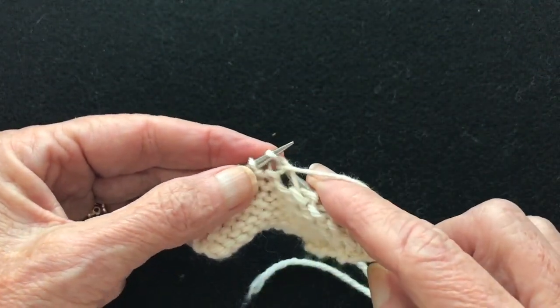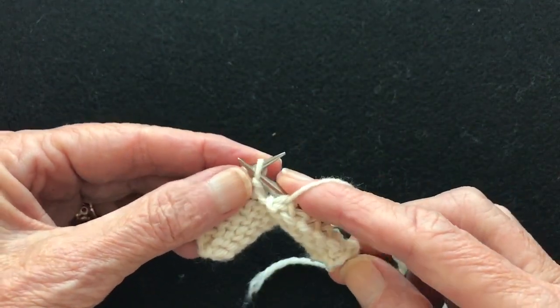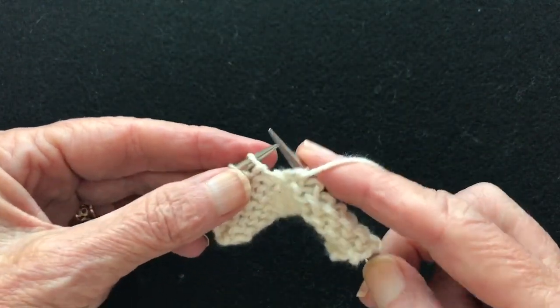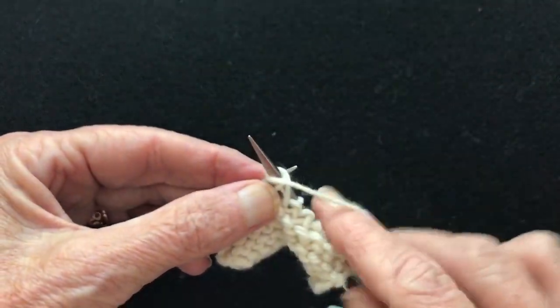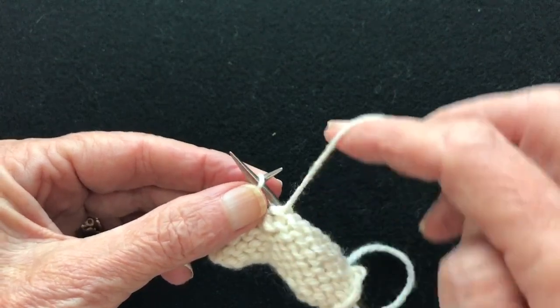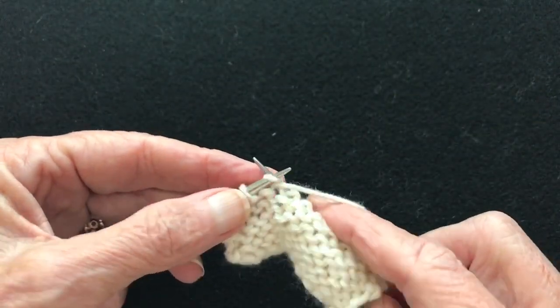As you practice this in the beginning, you're going to feel like all the stitches are going to fall off your needles, but they won't. And just like anything else, after you practice it, you can become very proficient at it and you will immediately notice an improvement in your knitting.